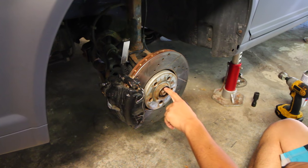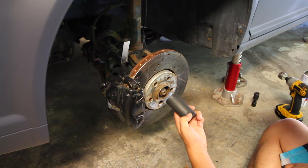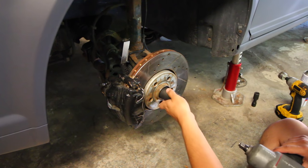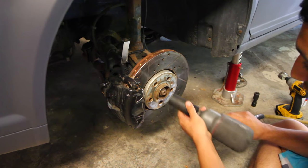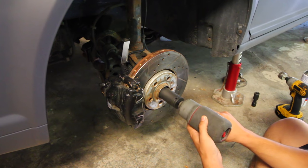So we're first going to go ahead and remove the nut right here that's holding the axle down, and I'm going to be using a 12-point 30 millimeter impact socket to take it off. Now if you don't have an impact gun you can use a breaker bar, but because I have an impact gun I'm just going to use this because it only takes two seconds to remove it.